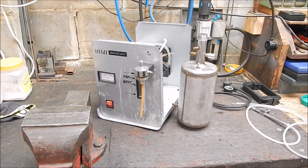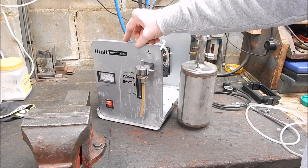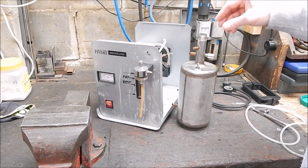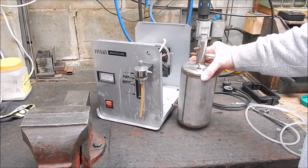G'day, it's Robbie Regain. I'm pushing on with a H160 HHO generator which is not working anymore. I've taken the electrolyte tank out of it.